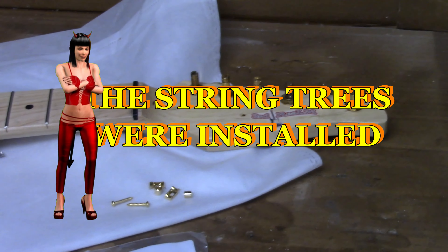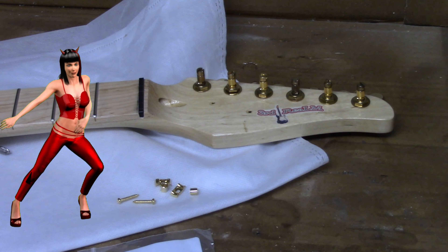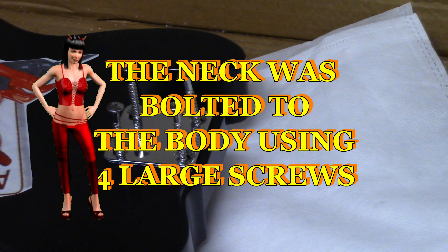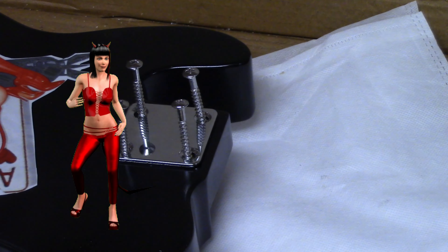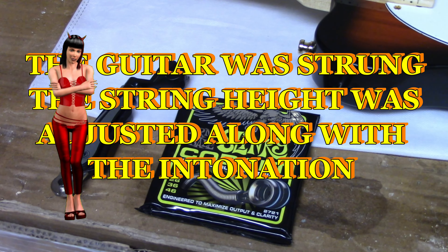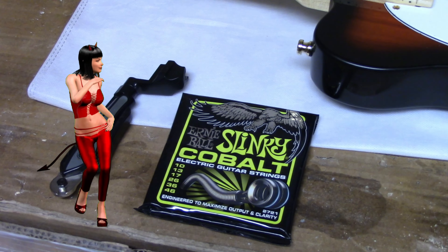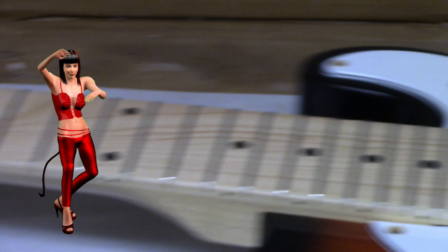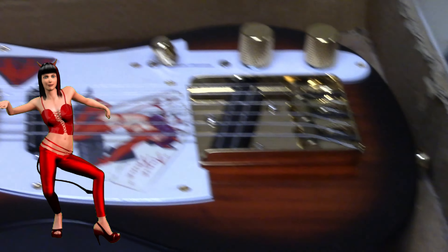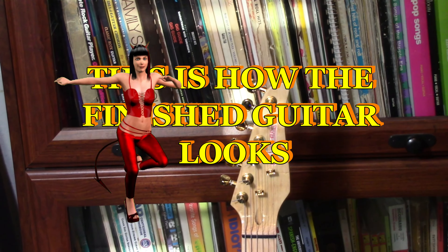The string trees were installed. The neck was bolted to the body using four screws. The guitar was strung, and the string height was adjusted along with the intonation. This is how the finished guitar looks.